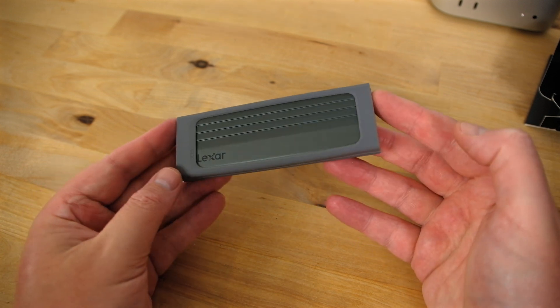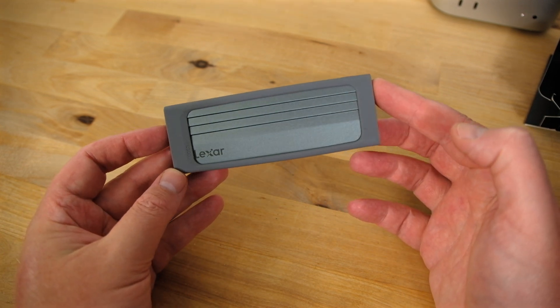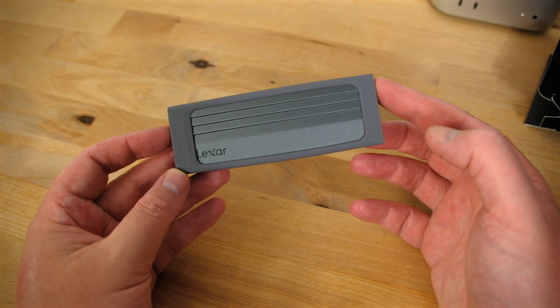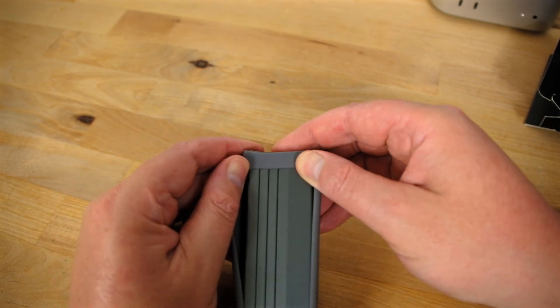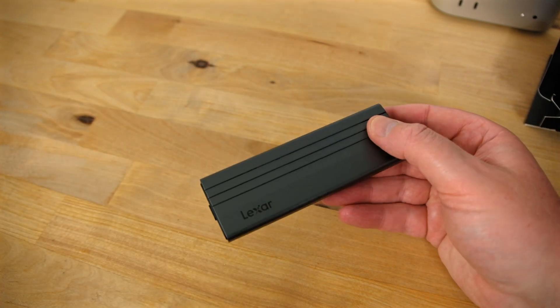The exterior of the enclosure is made from dark grey aluminium with a discrete Lexar logo in one corner. On one end there's a switch to release the cover, and the other end has a single USB Type-C port. The silicone bumper is easy to remove, leaving you with just the bare drive.